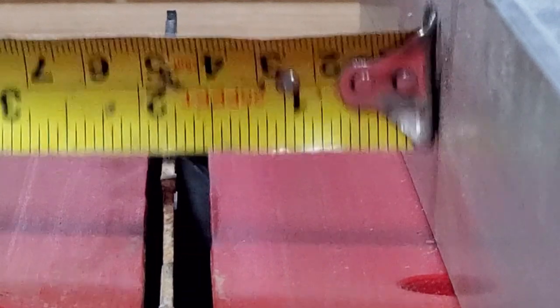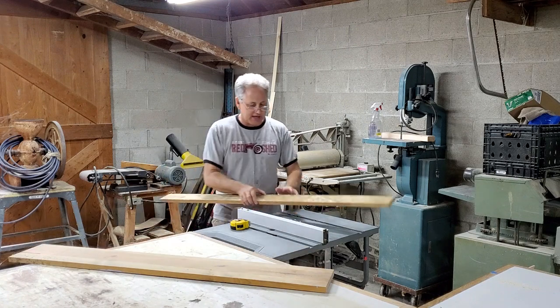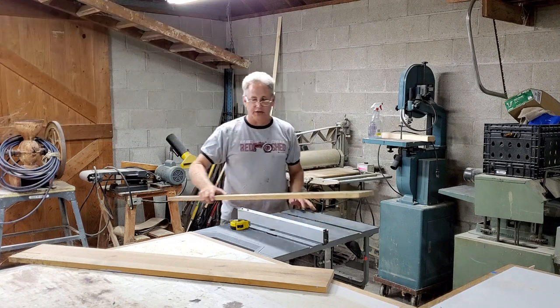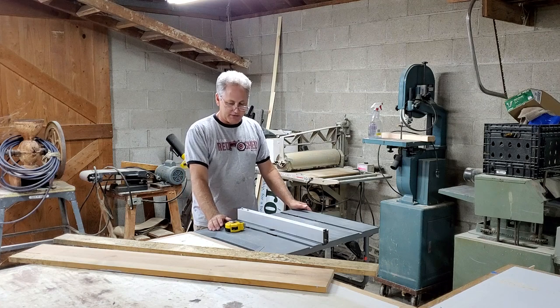We're going to do an inch and three quarters — measure front and back of the blade, then set the blade height. I need to lower the blade just a little bit so the full tooth is just coming up out of the work piece. I'm going to rip these down now and I'll have some strips to go with.